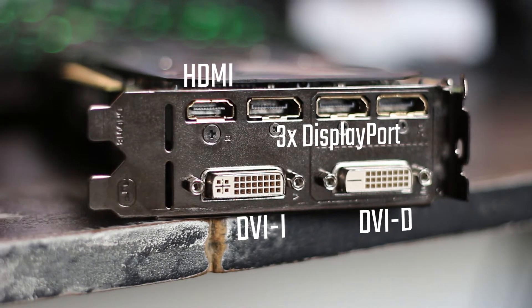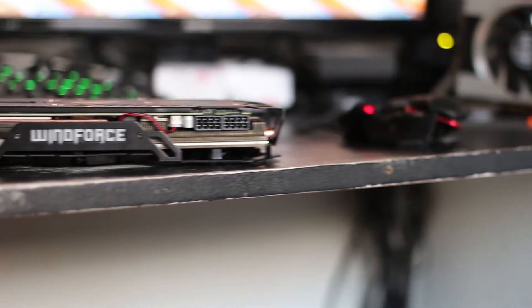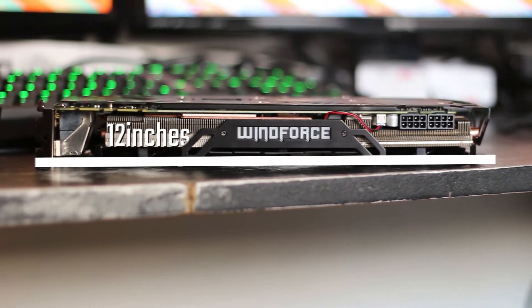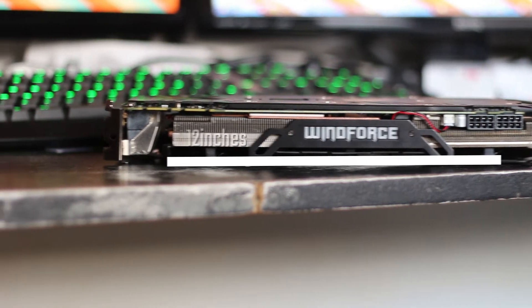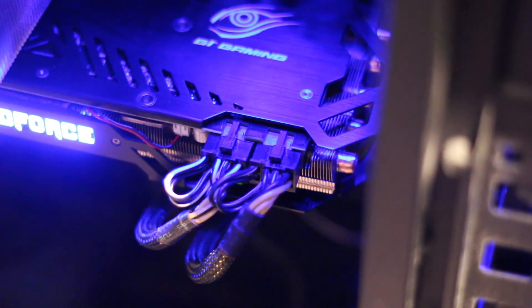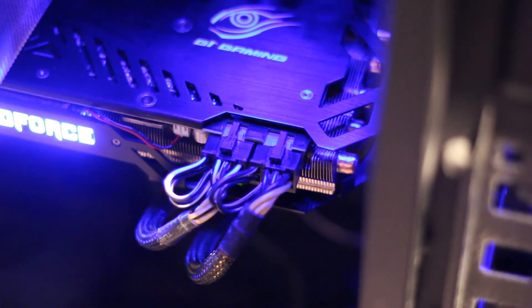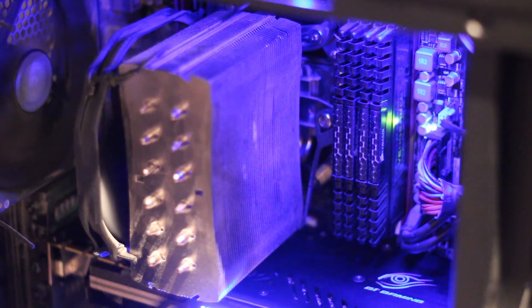Moving on to the size of the card, this thing is long — seriously long, like 12 inches long. It's also thin, as it doesn't extend much further than the rear I/O plate, meaning that Gigabyte has opted to extend the length of the card rather than the width, which is definitely an interesting design choice. The power connectors are in an inverted position, making it somewhat easier to install and remove the cables, which is a nice touch we also saw on the MSI 980.